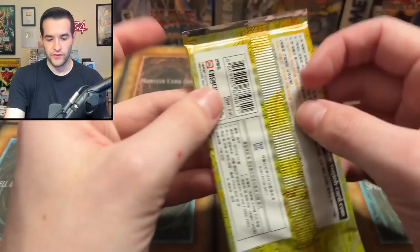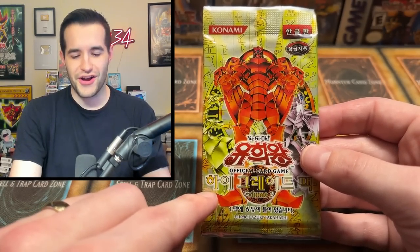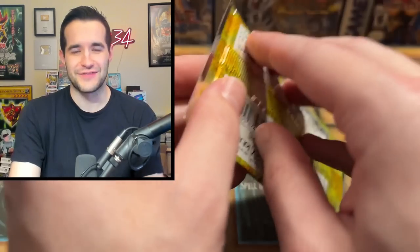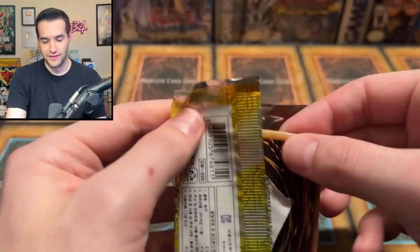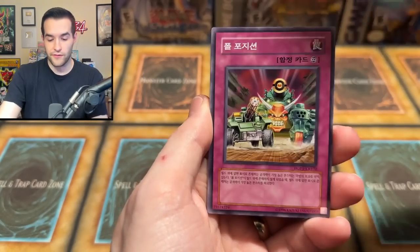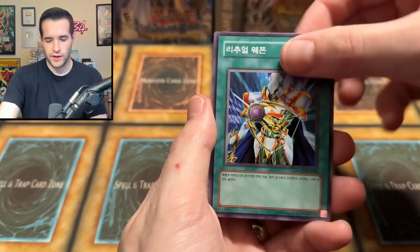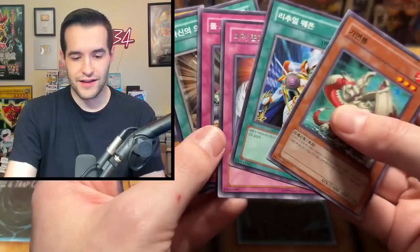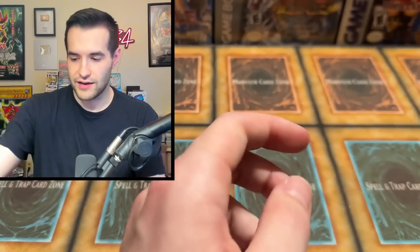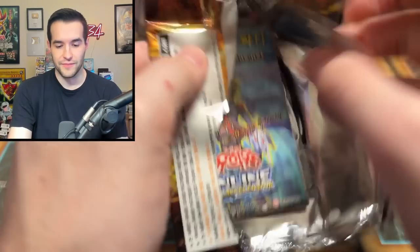All right, we've got to be getting close. Okay, this is like Dark Revelation 3. Wait — have you ever noticed his feet before? Is that always there? I don't think I've ever noticed his feet on the back. He has like little elf shoes on — The Creator is an elf. We have Pole Position, Statue. There's more cards in this one — seven cards! We got Mass Driver in there. That's pretty cool. Extra Pack Volume 3 — this one's probably a guaranteed foil.